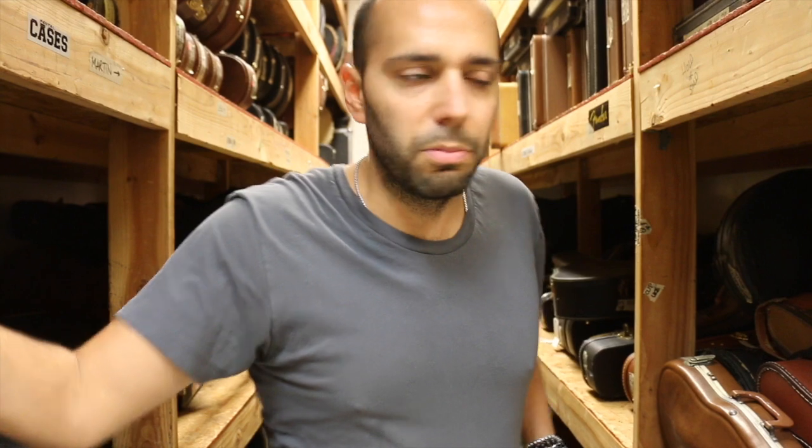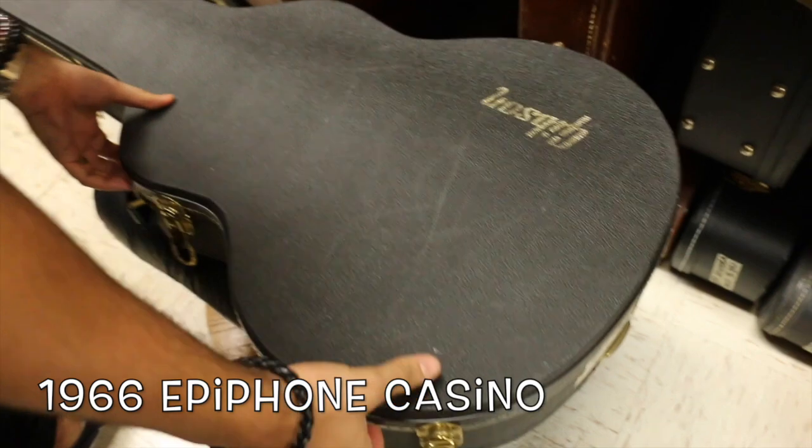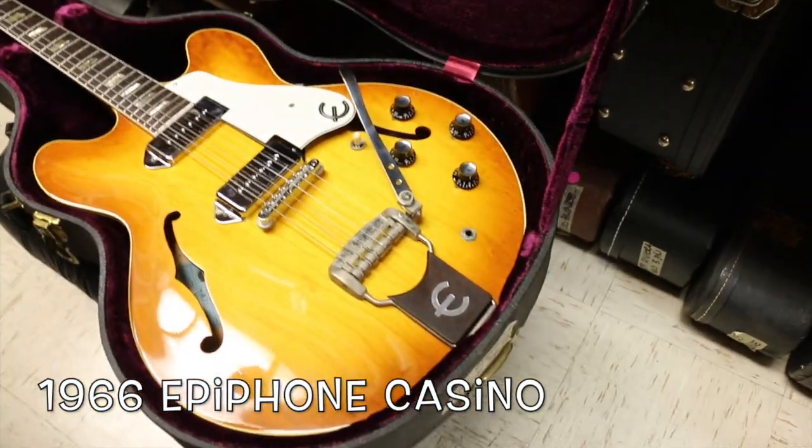But hey, there's always something else here at Norm's. Going through the comments on the old videos, people kept saying do an Epiphone Casino. I can only do what I have in stock — I can't make stuff materialize. But Norm just got back from the show and got a really cool Casino. This one's from 1966 — the E-230 TD.